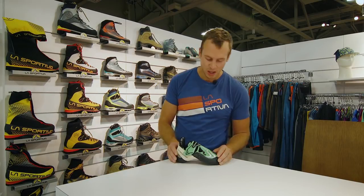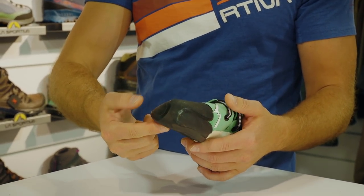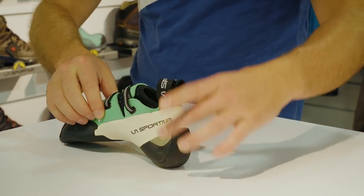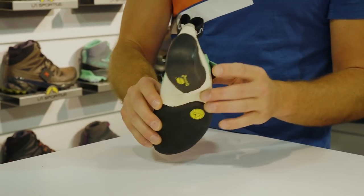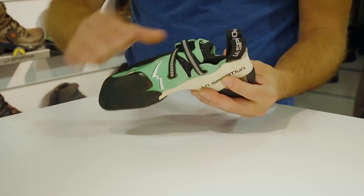Hi guys, I'm Everett with La Sportiva. The first model we'd like to release this year is the Futura Women's. Most people will be familiar with the Futura — one of our softer, more sensitive, aggressive sport climbing bouldering shoes featuring the no-edge platform — built on a different last than the men's model. It's going to be a little lower volume in the forefoot and the heel, allowing climbers to fine tune the fit. The women's version will feature the same midsole construction as the men's version — same rubber compound Vibram XS Grip 2 in the outsole. Unlined leather construction so it will stretch and mold to the climber's foot. Both feature the fast lacing system. Retail at $185, available May to June 2018.